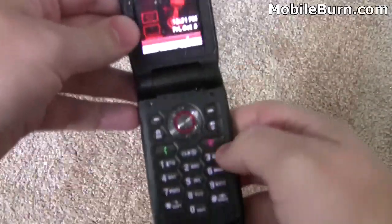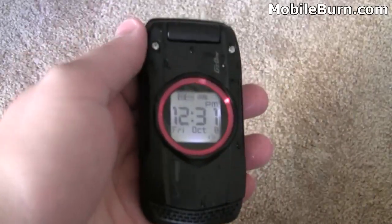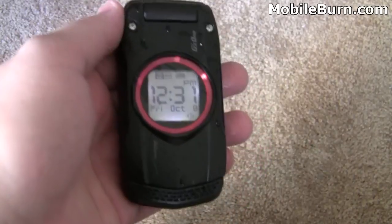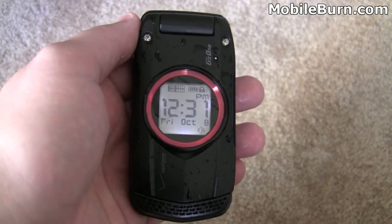Pretty neat device. This is the Ravine — it's on Verizon Wireless for $149.99 after a $50 mail-in rebate and with a new two-year Verizon contract. This is Todd Hazelton with MobileBurn.com.